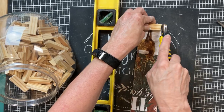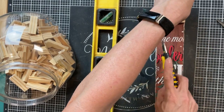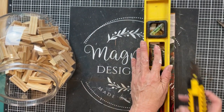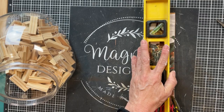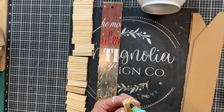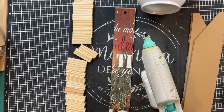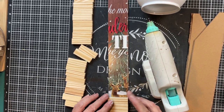Once I had that center section cut out, I decided to trim it a little bit smaller because I wanted it to be the width of a tumbling tower block. I made two little notches and then used my straight edge with a box cutter to trim down that piece of MDF one more time. Then, taking about 22 tumbling tower blocks, I hot-glued them stacking along the printed side of this piece of tag all the way up to the top.